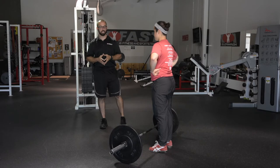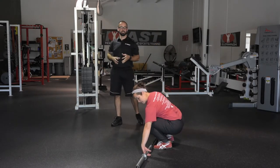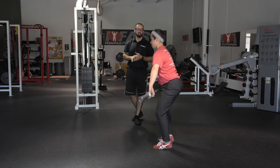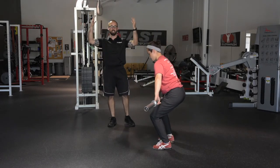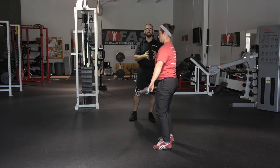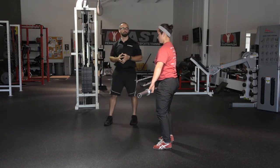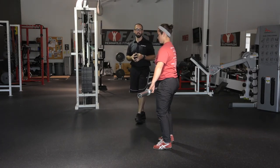Now that Chrissy has command of all the positions in the clean, we switch over to the snatch. It's a little different — hands are farther out and the bar ends up overhead — but for teaching purposes it's the same. We want to see the same positions: at the knee, at the power position, and on the floor, and have her get to those positions as she's learning. Roughly the same teaching progression, even though it will feel a little different at the end.